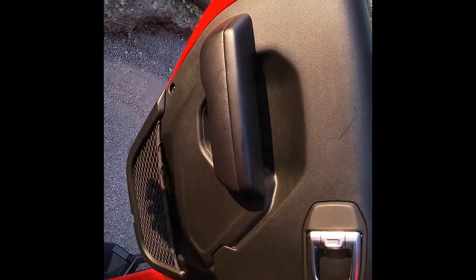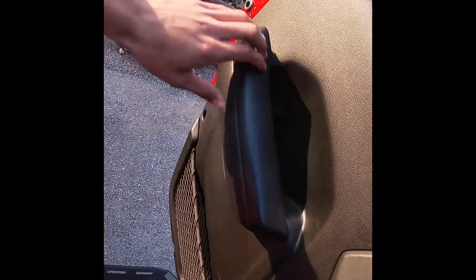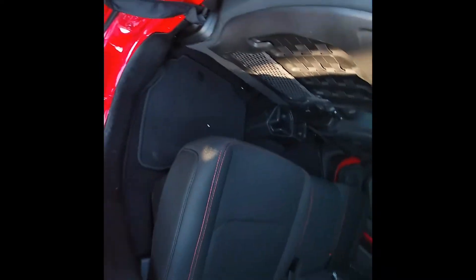Coming to the back door, pretty similar to the front — you got a little bit of soft touch and storage. Here are the nice seats in the back with the red stitching, and that's what the back seat looks like. We got our air vents right there, all of our USBs, a plug right there, and two cup holders.